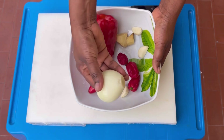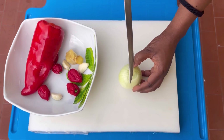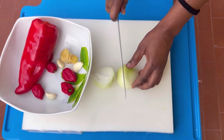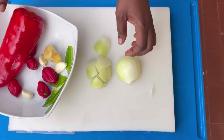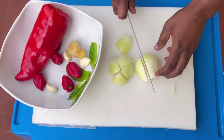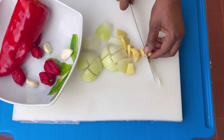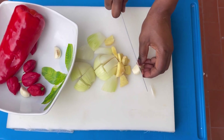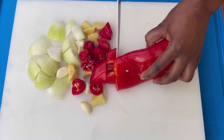The next thing I'm going to do is blend my veggies — bell pepper, onion, habanero pepper, ginger, and garlic. I'll chop them into smaller pieces and then blend. Because I'm using a hand blender, it needs a lot of pressure, so make sure you chop it into smaller pieces — it helps to blend faster.